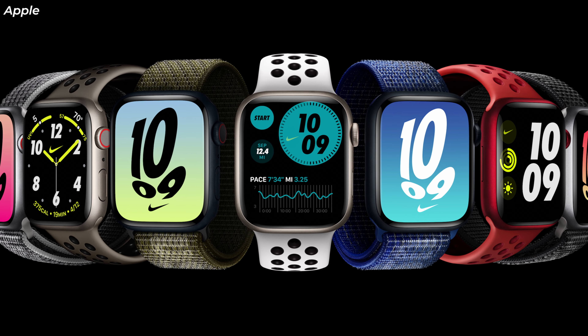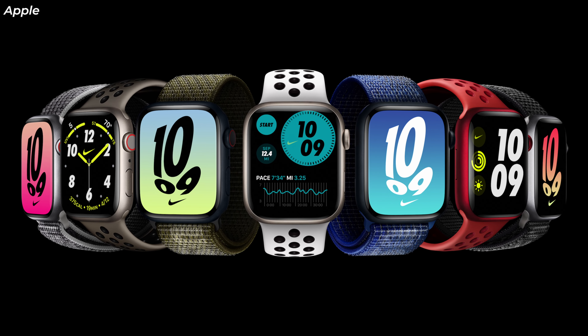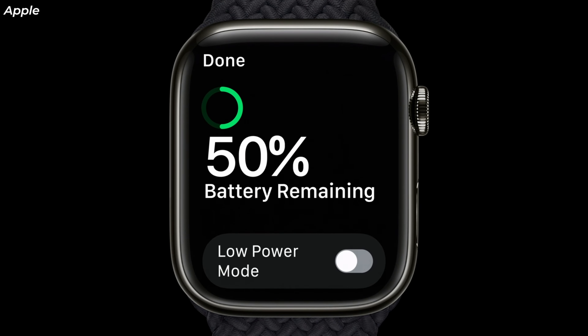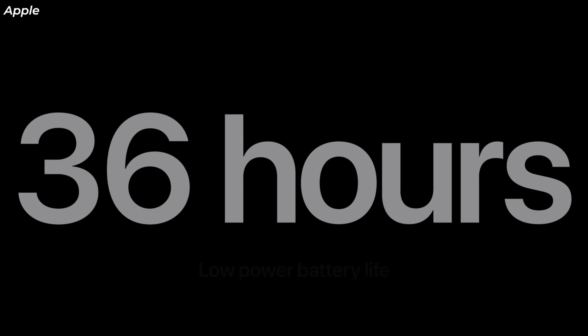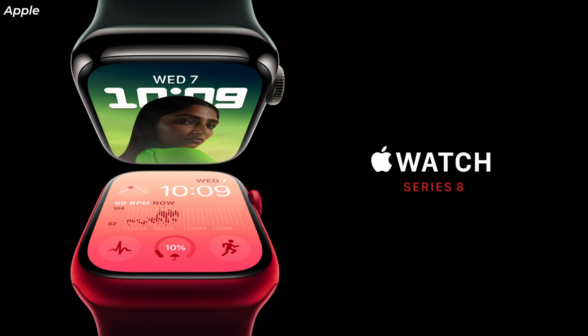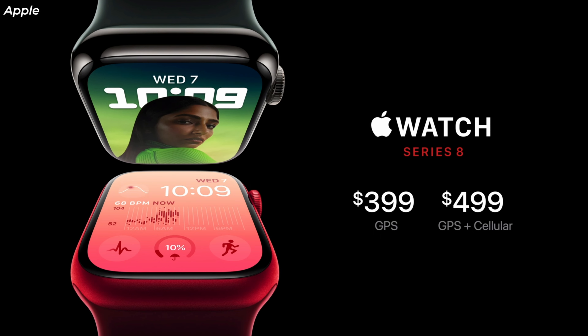The Apple Watch Series 8 keeps the same 18 hours of battery life as the Series 7, but they are adding a low power mode in the new WatchOS 9 update that will extend the battery life all the way to 36 hours. This will turn off the always-on display as well as the auto workout detection. The Apple Watch Series 8 starts at $399 for the GPS version and $499 for the cellular version.